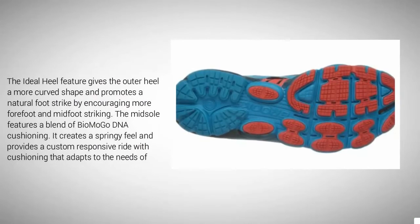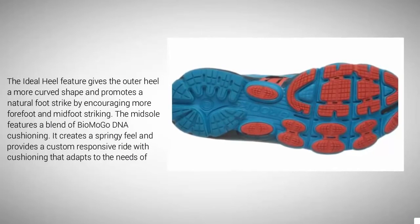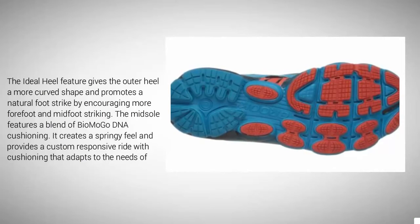The ideal heel feature gives the outer heel a more curved shape and promotes a natural foot strike by encouraging more forefoot and midfoot striking. The midsole features a blend of Biomogo DNA cushioning, which creates a springy feel and provides a custom-responsive ride with cushioning that adapts to the needs of the runner.